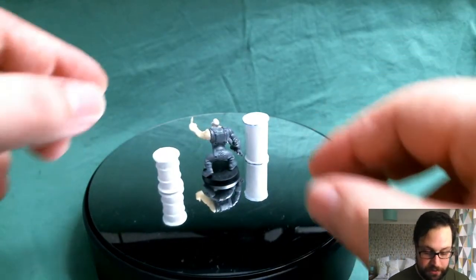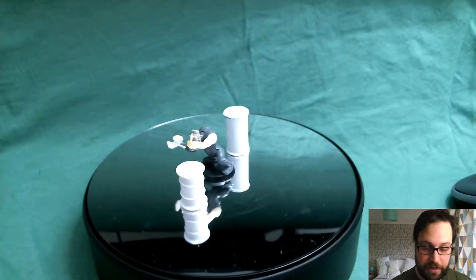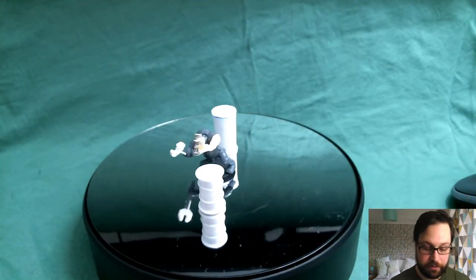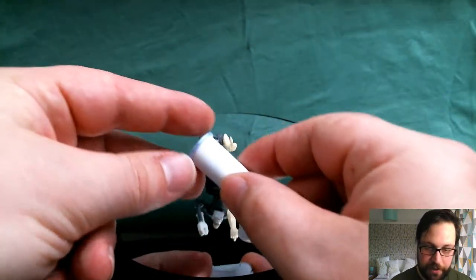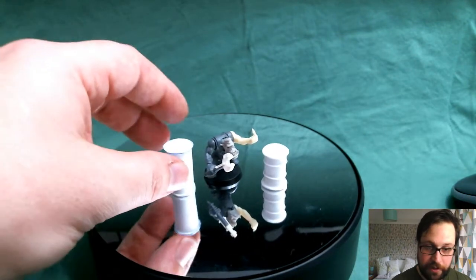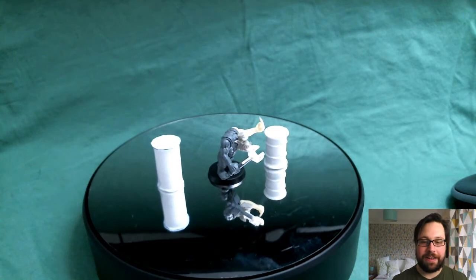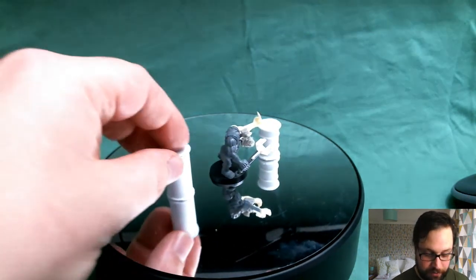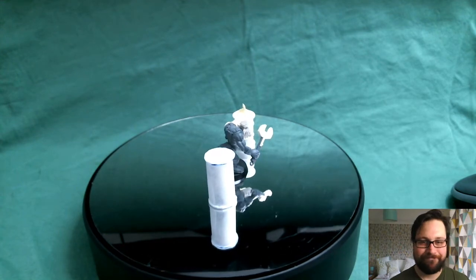Let's have a look now. We've got an orc in the middle here just for scale, and we've got the two attempts that I had at making the barrel. The first of which is this one here, and as you can see it's as tall as the orc — complete failure, I got the scale completely off.